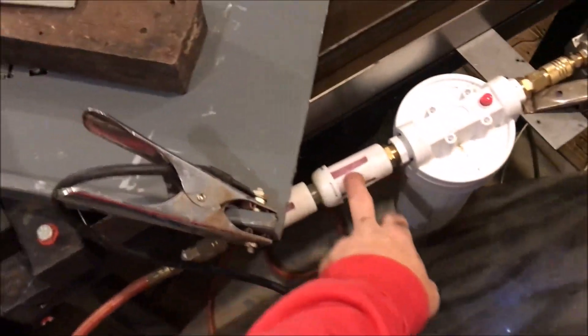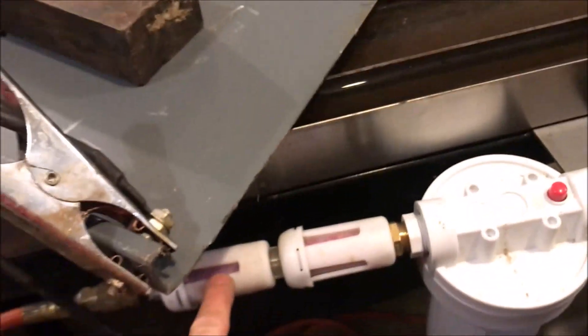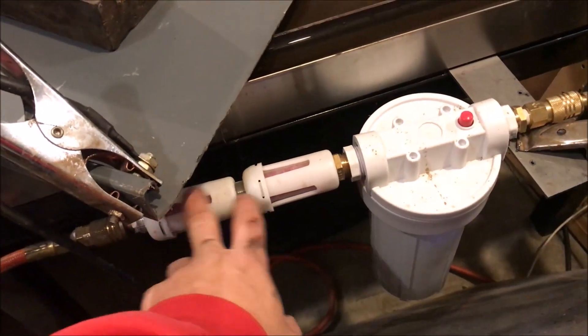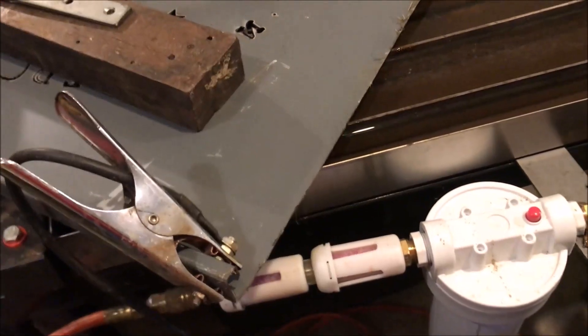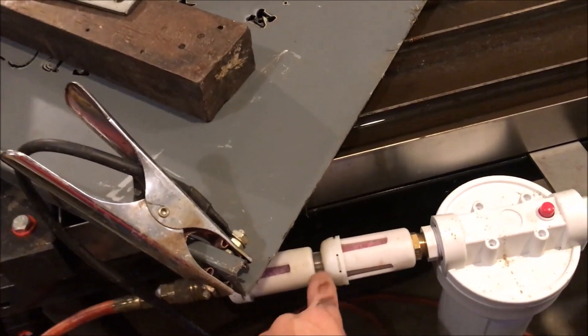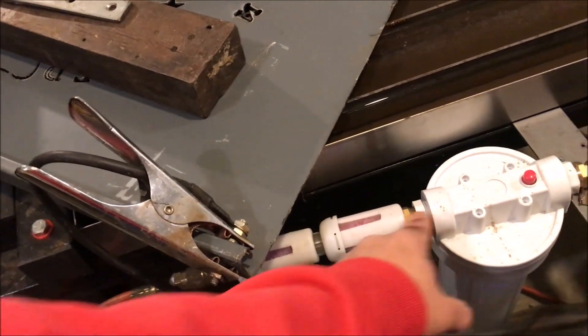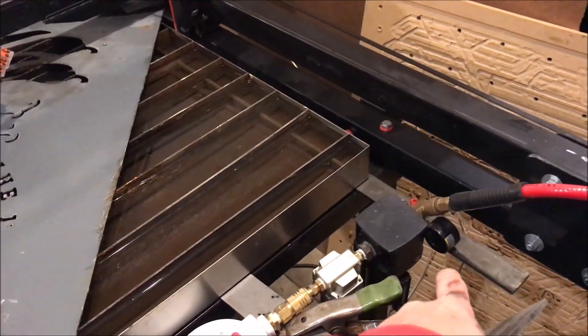The desiccant beads are not color-coded, so I have these Harbor Freight specials on the end that are color-coded. When they turn pink, you've got too much water — and they are now pink. You can't easily take these apart and bake them because of the way they're made, which is probably on purpose so they can sell you new ones. I forced one apart, broke it open, baked them, and they work fine if you can get them apart and glue them back. I run a regulator at about 80 PSI, so this whole system here is at 80 PSI all the way down to my plasma cutter on the ground.